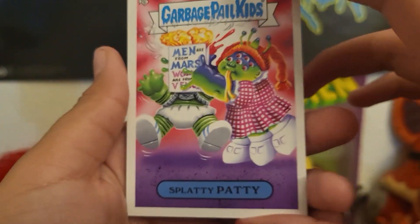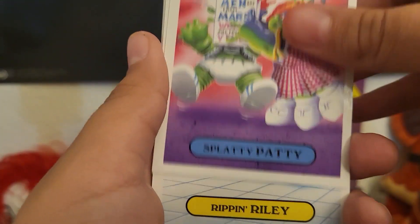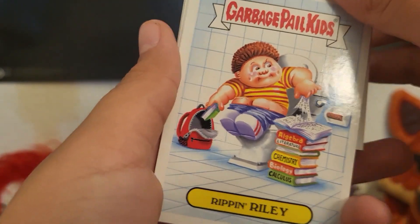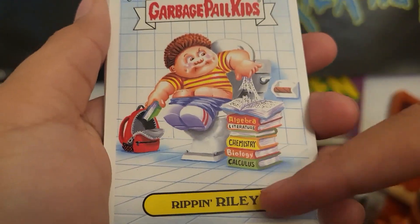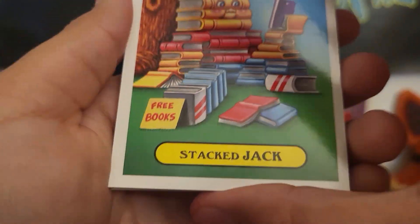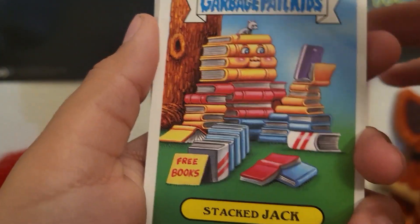All right, so we got Spooky Patty — look at this. What book? I'm pretty sure it's a book series, or like movies. But what is this? Next up — what is this? Stacked, jacked, writing a book — look at that, he's made out of books.